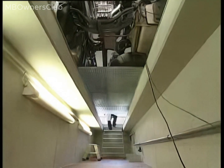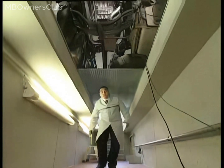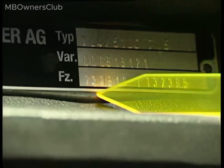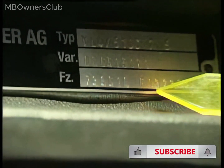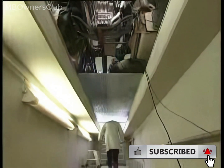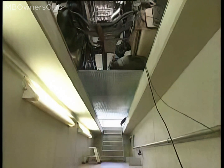Determine the specified wheel angle from the vehicle's axle designation. BIS provides a list of wheel angles specified for each axle designation. The axle designation and the axle serial number can be found on the axle itself. Alternatively, the axle designation can also be determined from the vehicle data card.